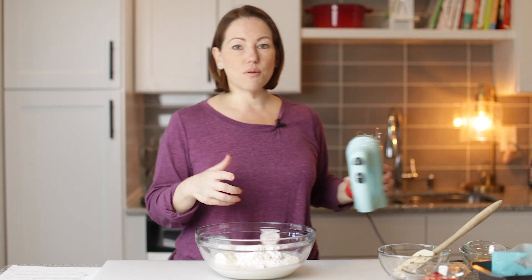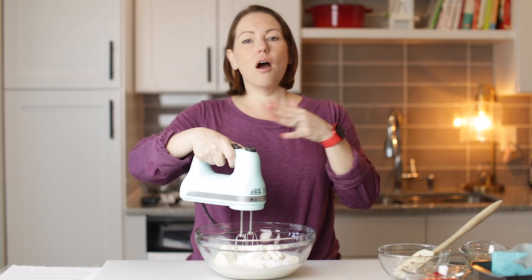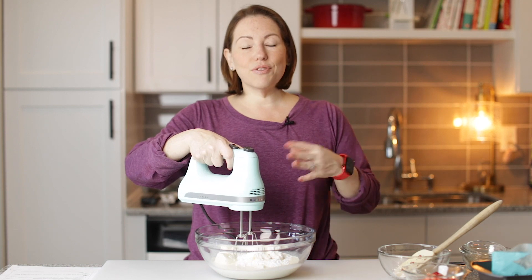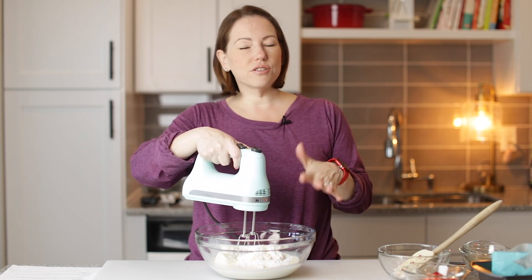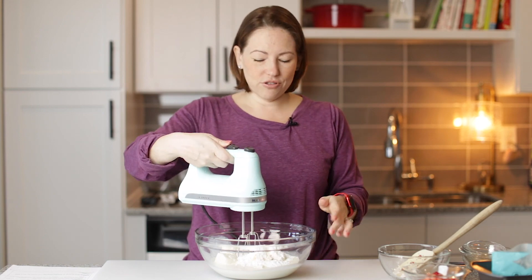I'm going to go ahead and start beating this with the hand mixer to get all of the ingredients combined. Our heavy cream is going to stiffen up, and our cream cheese is going to stay kind of chunky — it's going to be like little chunks in our ice cream. So good.